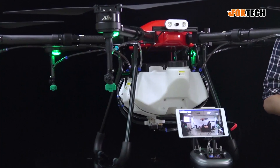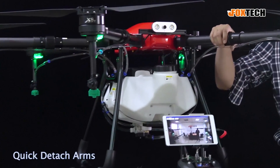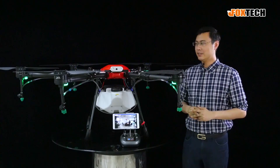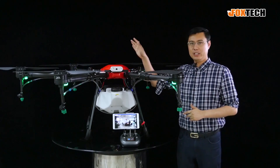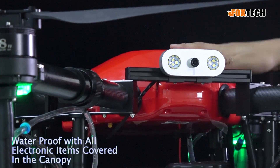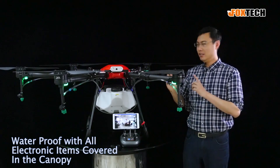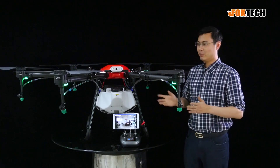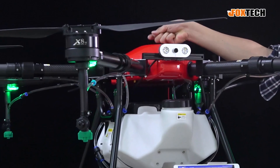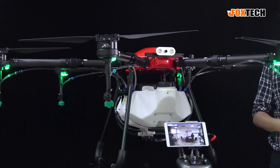The Thea 160 is designed for very high strength with six quick folding-type arms, which makes the transportation size very small. It can be fully covered. This is the canopy, the body cover. With the flight controller and GPS, everything is covered to make it waterproof or rainproof. It's very good to protect it. Also, the case is very hard, and if you crash for any reason, it can protect your electronics.